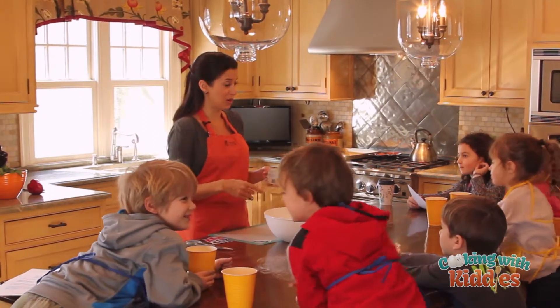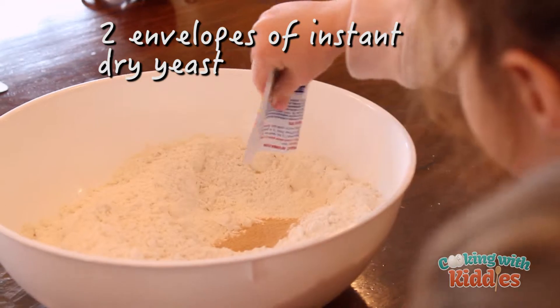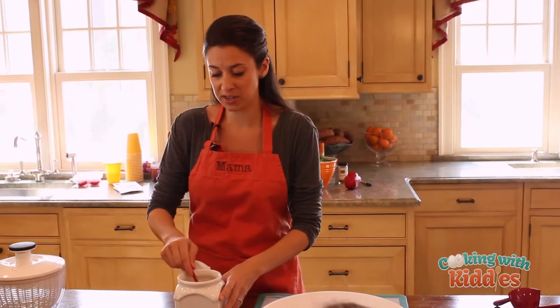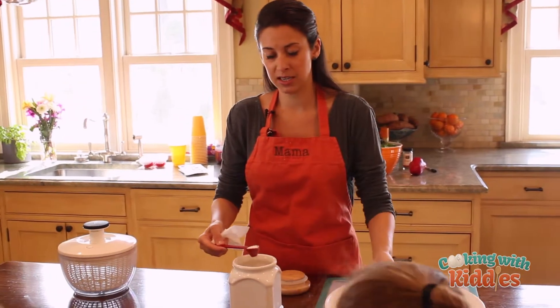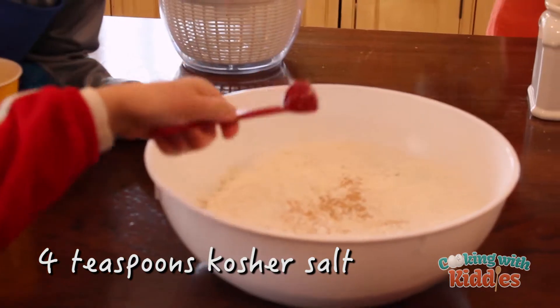So Maddie and Ryker, you guys are gonna put the yeast in. Very good. Smell it. So we need four teaspoons. Can I smell it? There you go. Good job.